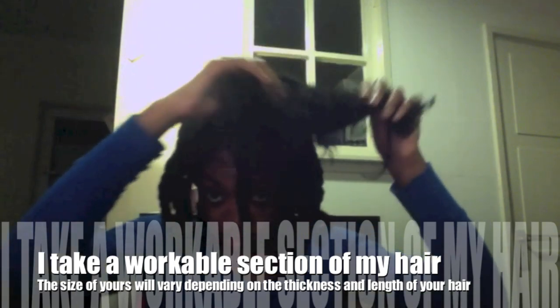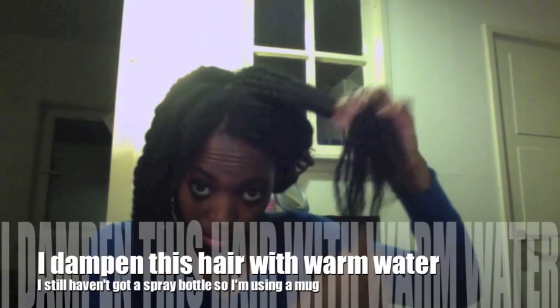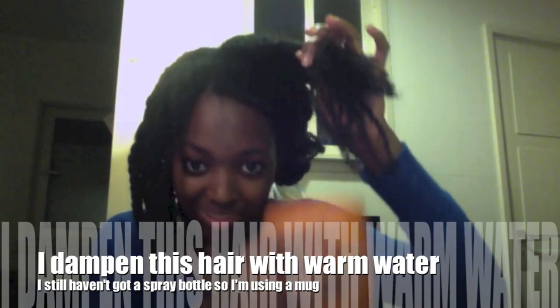So what I do is I section a workable amount of hair in order to begin braiding. Next, I dampen this section of hair. These days I'm using a mug because I still haven't got a spray bottle.